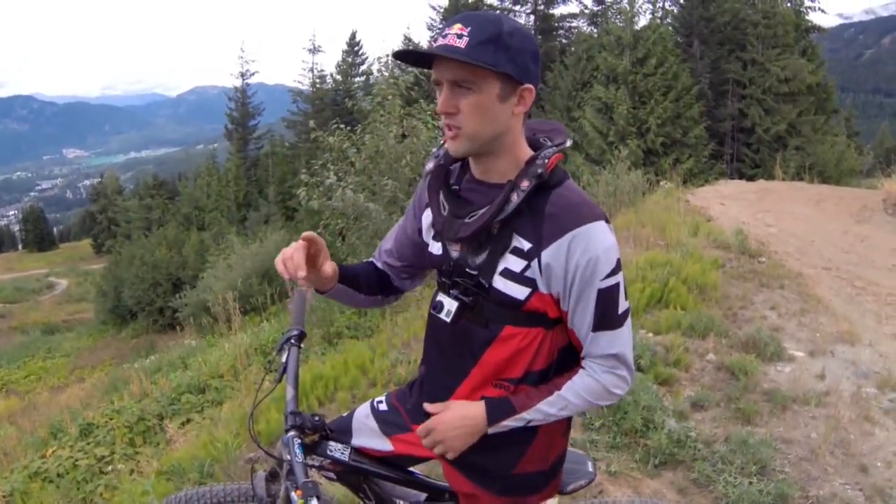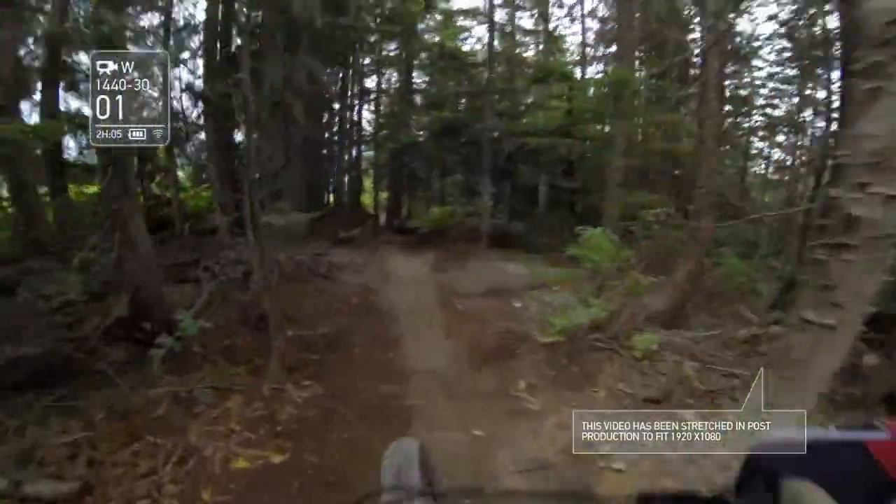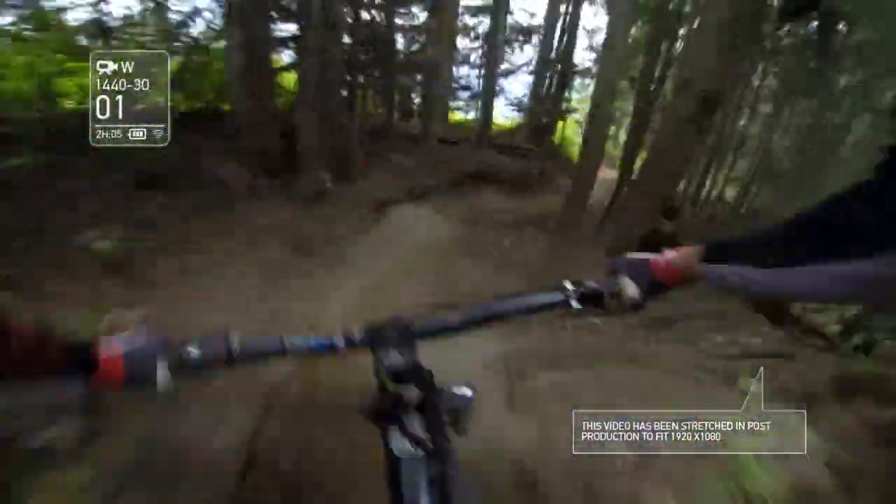Now, if I'm shooting a lot in the woods and it might be dark or rainy or something like that, I'll shoot 1440 by 30. It just helps a little bit more with the light, brightens it up and gives it a nice clear shot.